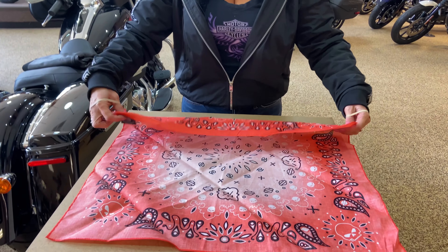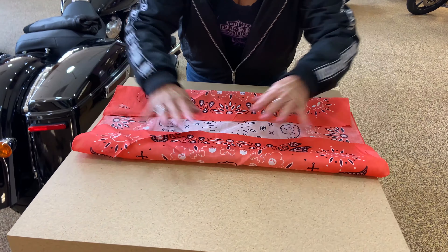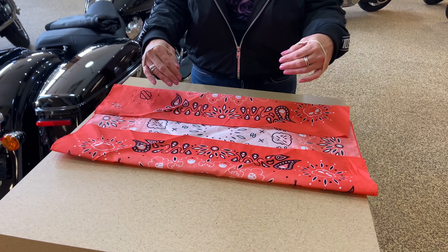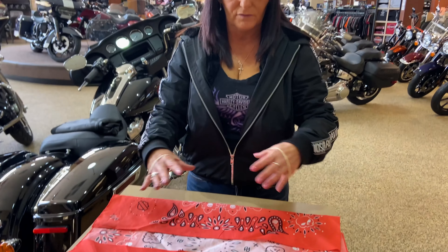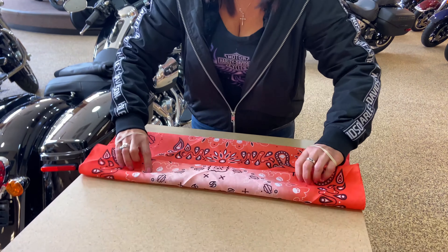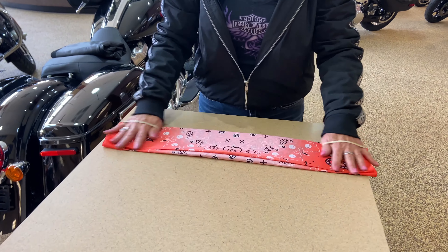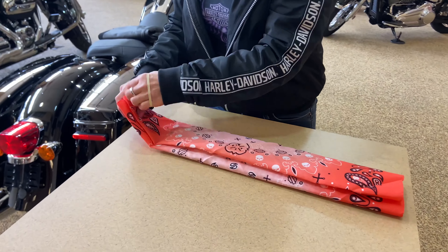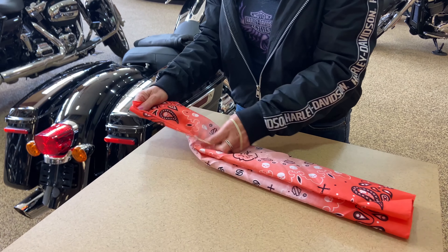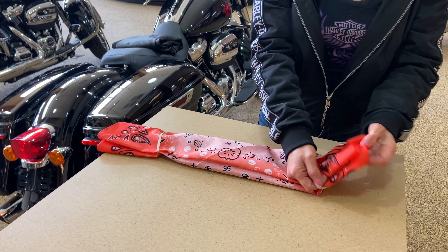You're just going to fold your bandana as big or small as you want. You can even cut these and make two if you wanted, if one is too thick for you to breathe through. Just kind of like that. And you're going to slide your rubber bands, hair ties, whatever you use, about a third of the way down on each side.